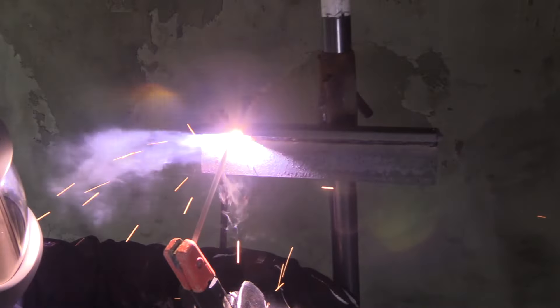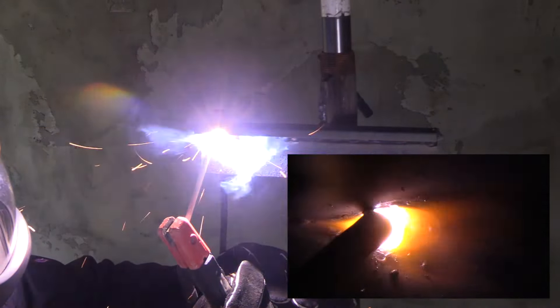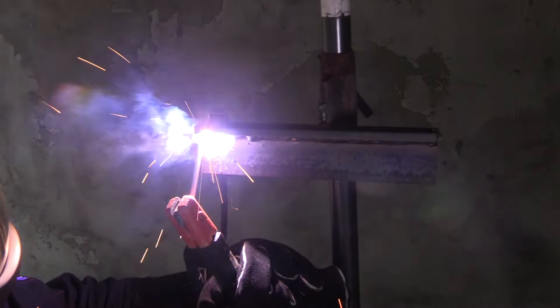That lets you weld over all your arc strikes. I probably could go as low as 120 amps, maybe even 115 amps with this particular brand electrode, or as high as 140. But I've just kept it the same to show that you can use the same amperage for overhead as works on horizontal or flat.